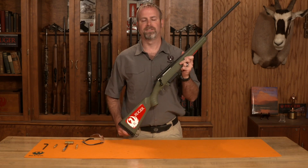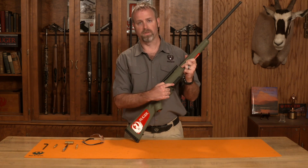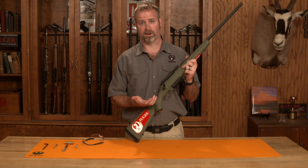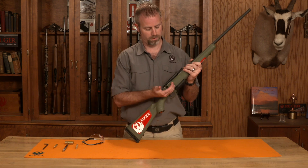Welcome to Ruger Tech Tips. Today we're going to go over disassembly of a Ruger American rifle with an AI magwell. To start, we're going to make sure the rifle is unloaded and that there's no ammunition in the room.